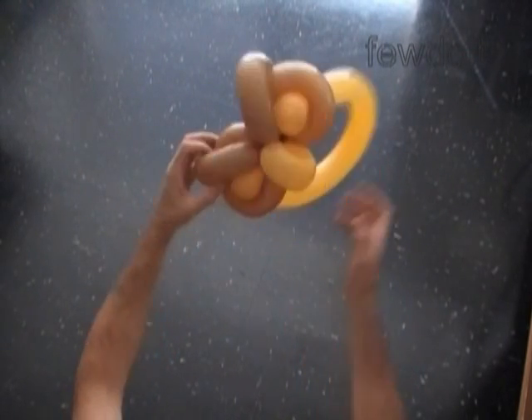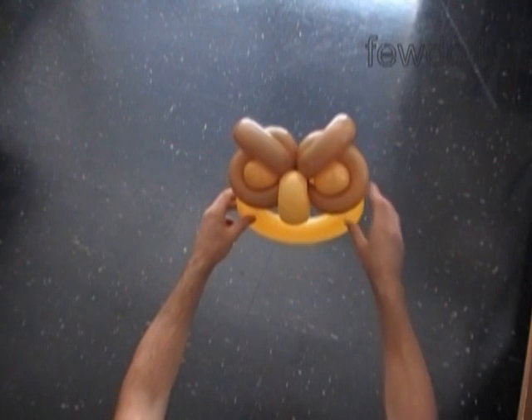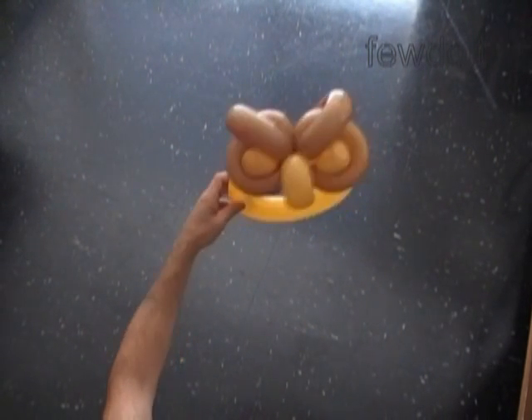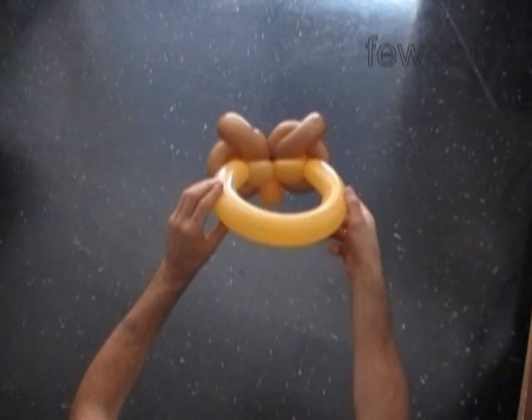Congratulations! We have made the basic balloon oval hat. Here's the front view, the side view, the top view, and the back view.